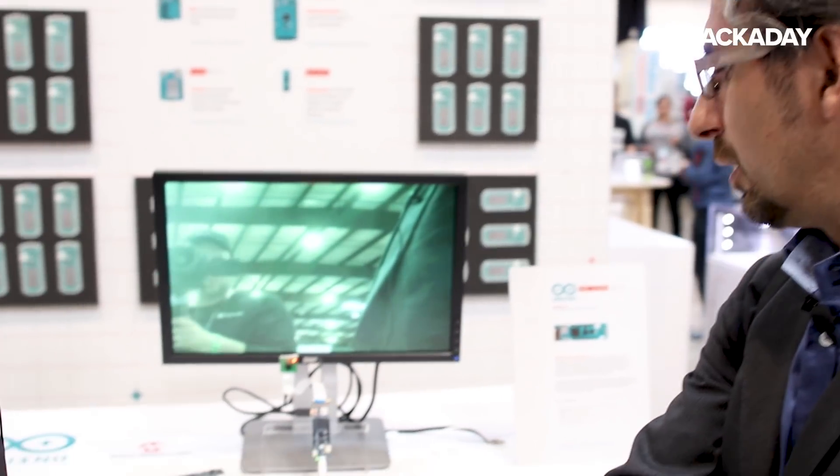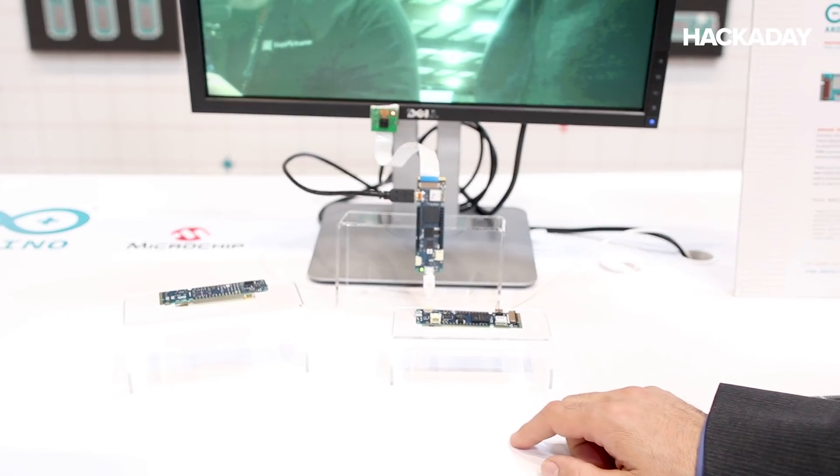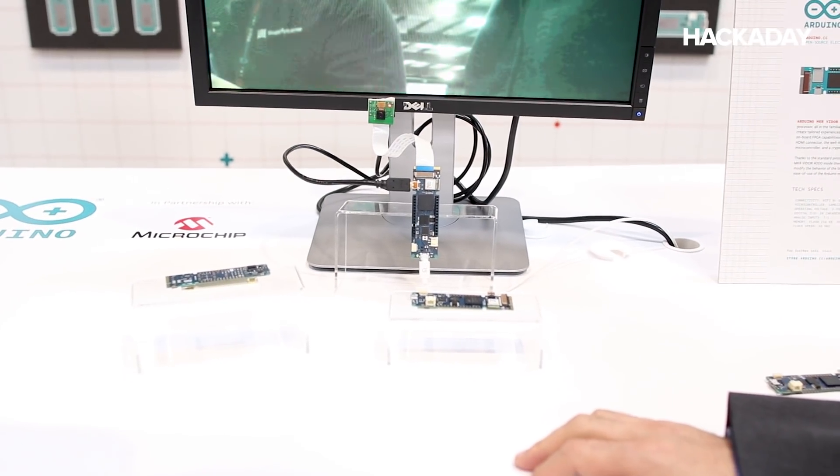For the Arduino part, we have the SAMD core with a Cortex-M0 Plus. We also have Wi-Fi and Bluetooth through an ESP32, and we also have 8 megabytes of RAM and 2 megabytes of flash that can be used for any kind of application.